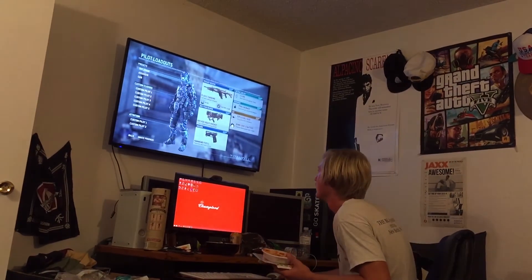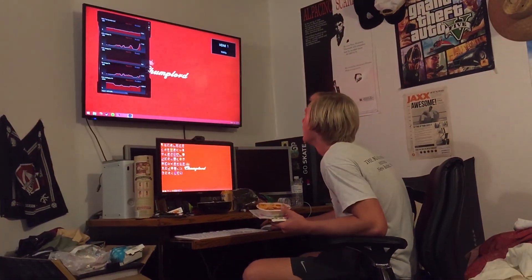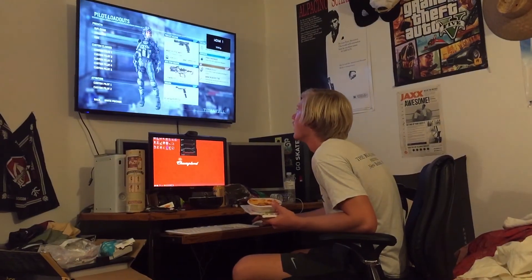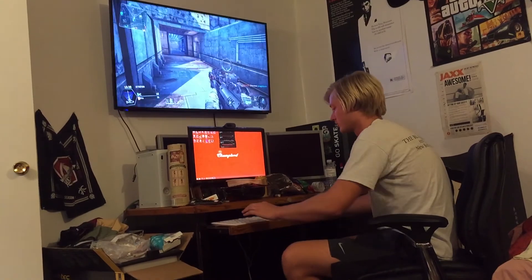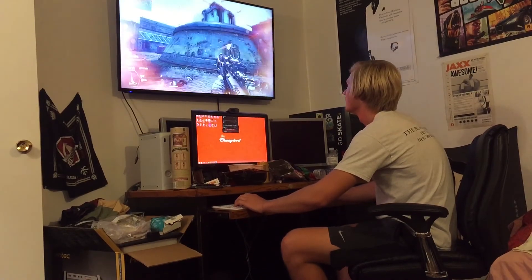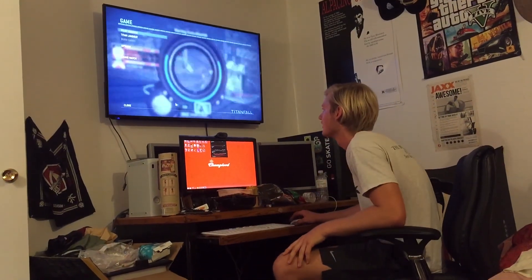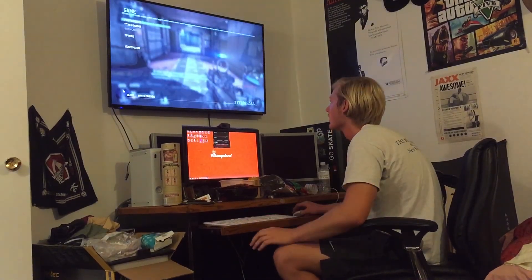It sounds super loud. It's going in. Alright, it looks pretty good. That's the 970, that's the 970. How's it running? Good. Why is it so loud? I don't know, I need to look into that.